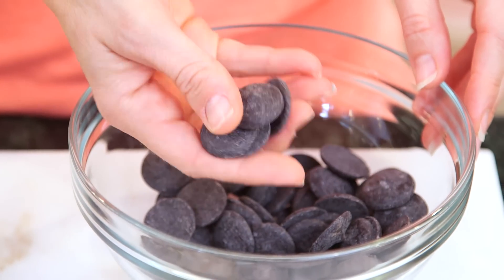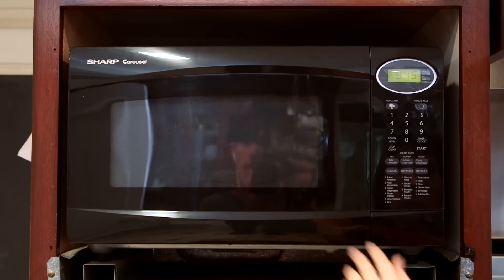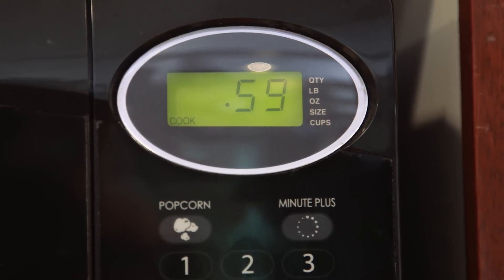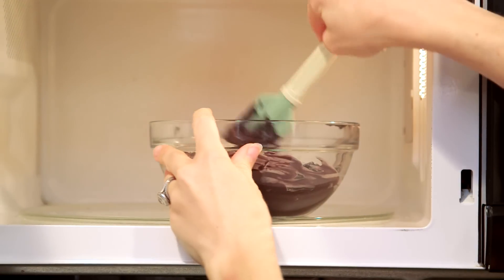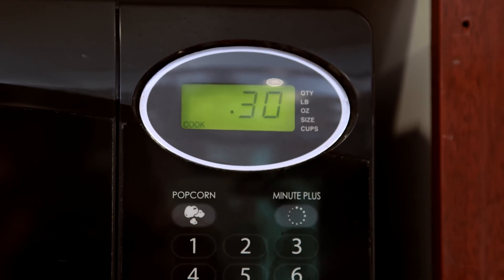The next step is to melt our chocolates. Today I'm using a candy melt which has a little bit of oil right in it — it's gonna help it melt and also set on your apple. If you don't have candy melts you'll have to temper your chocolate, which is way more than most of us have time for. Fortunately this is just gonna melt in the microwave. Microwave your chocolate at 50% power for one minute, stir, and continue microwaving at 50% power for 30 second increments until your chocolate is all melted.